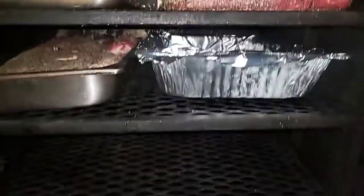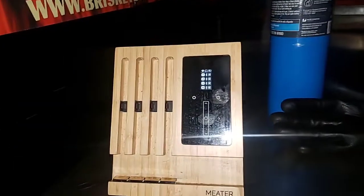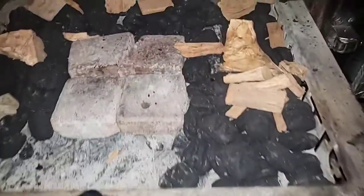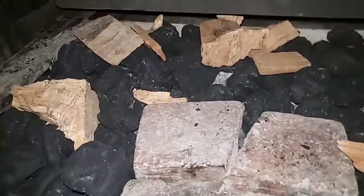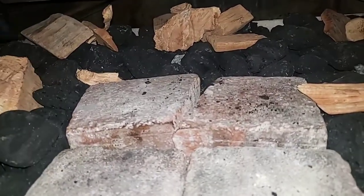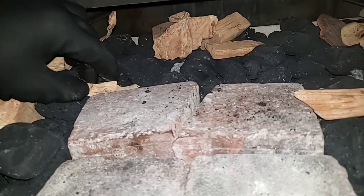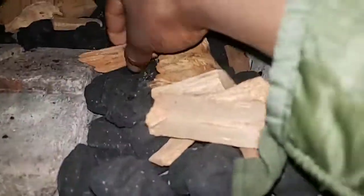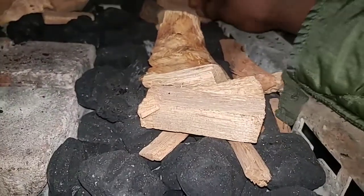I am running my Meater block today — I've got four probes in, and I've got it set for internal temp of 165 to wake me up. I'm doing something different today: I'm going to be running some pecan instead of hickory. I haven't run pecan in a long time, and I do like it because it has a nice sweet nutty smell. I just want to change it up a little bit — it's still going to taste good.